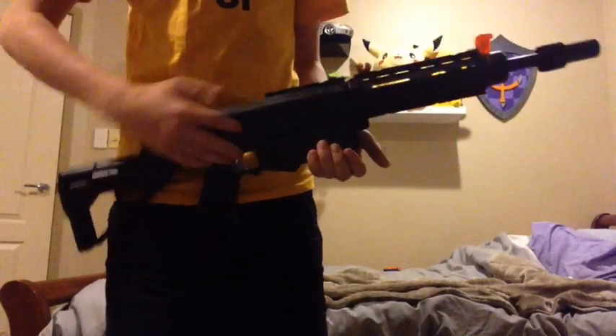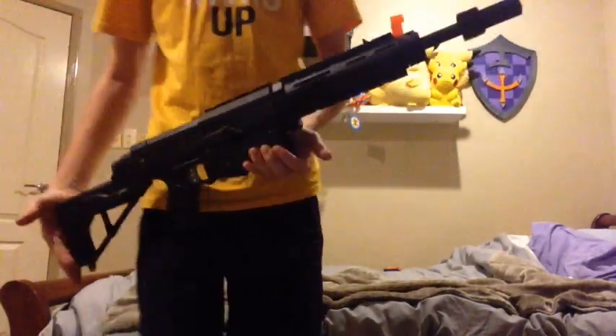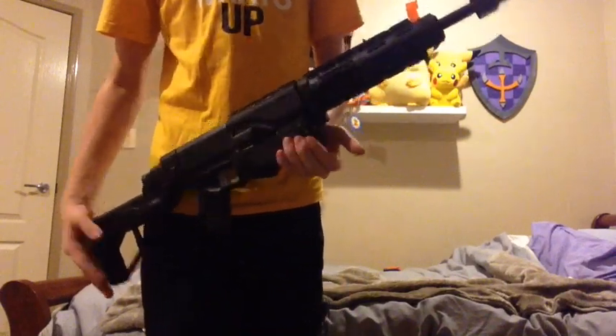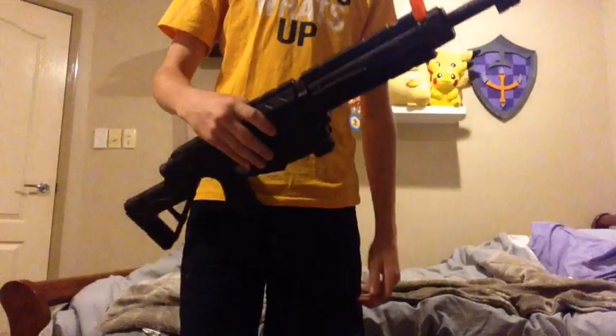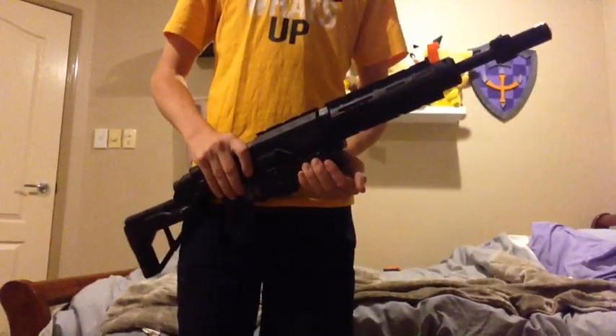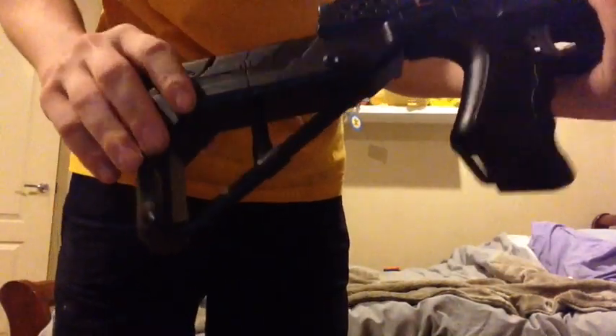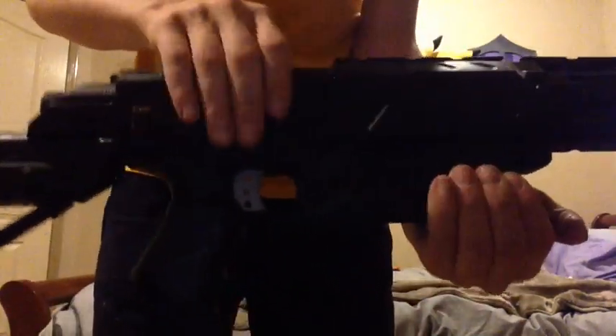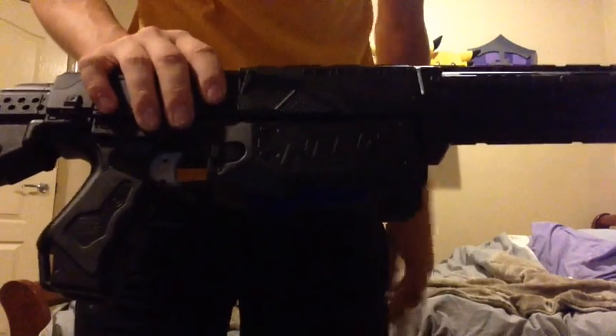Hey guys, this is HJ Views and this is my AK-47 styled Retaliator. I'll just go over what I've done to it. Starting at the back, I simply disassembled the stock and painted it all black, which came out pretty good. In the center, I disassembled and painted the whole middle barrel black as well.